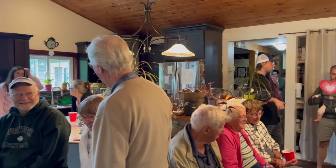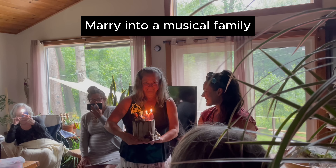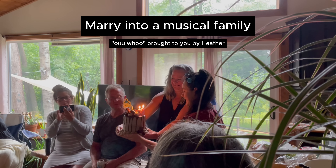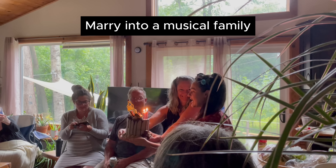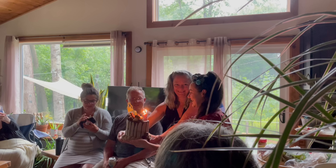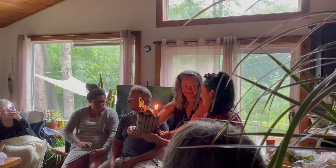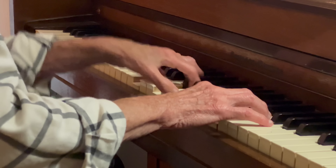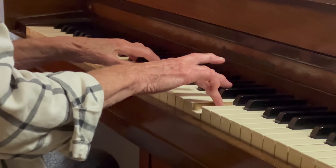Before the happy birthday, you just have to know my husband comes from an incredibly musically talented family who, of course, led the charge on happy birthday. It's now a week after my 30th birthday surprise party. The day after the surprise party, my grandma from further away stayed over and I got to listen to her play the piano.